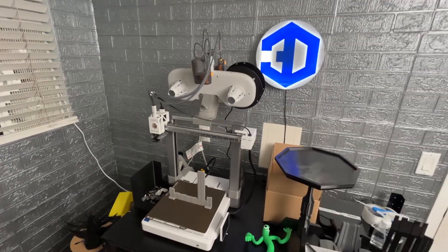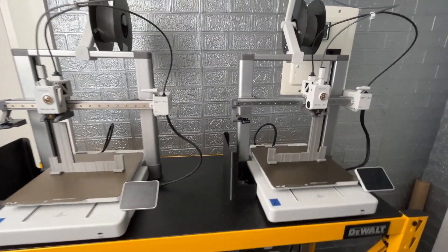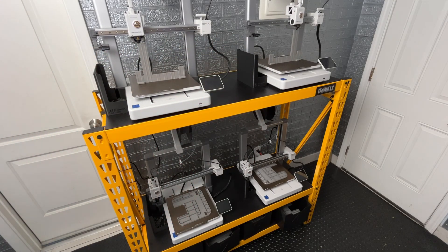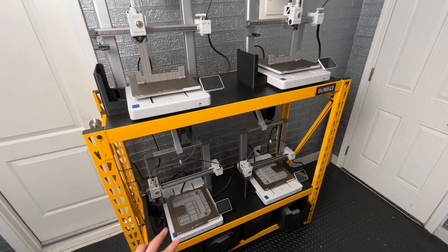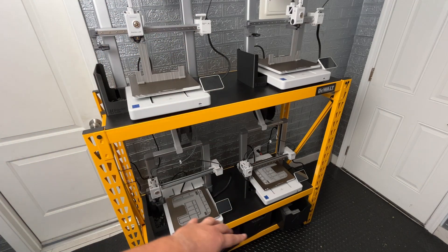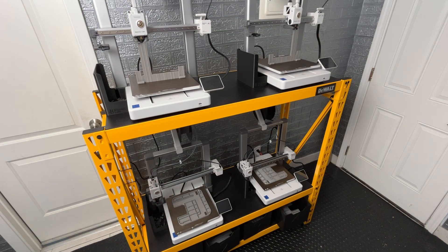I prioritize that second assembly location over everything, but in this video I'll keep it short and just run through the workflow — switching out prints and starting the next ones. Once all prints are finished I take them off and put them in the buckets, doing one full set at a time. The plates take five hours and the latches take five hours and forty minutes. I don't start the next print until everything is finished so I can build out a complete set.